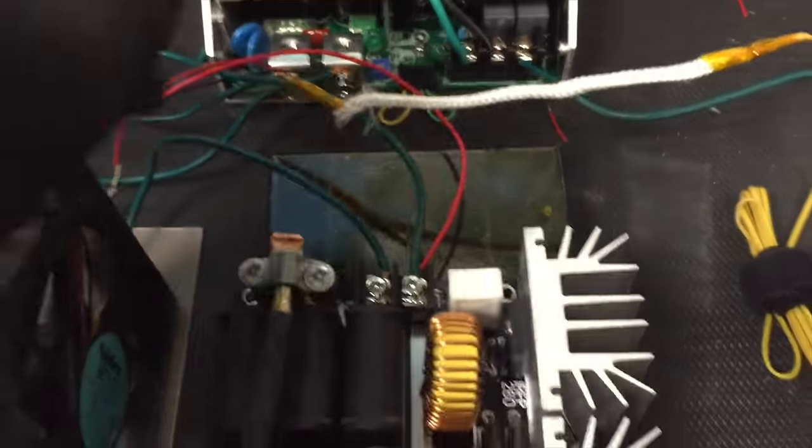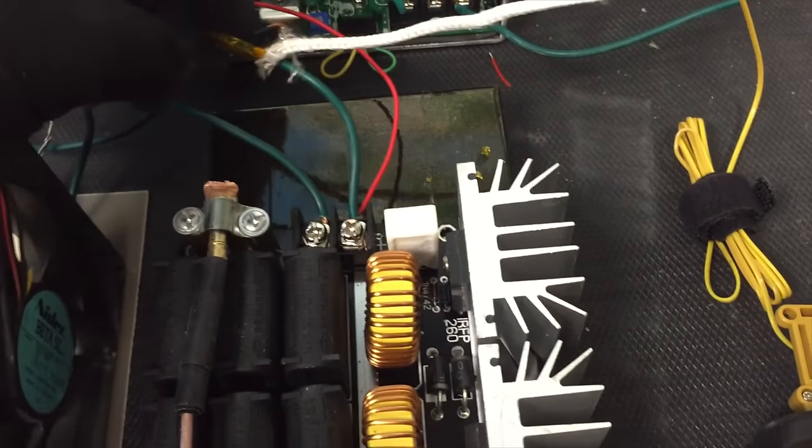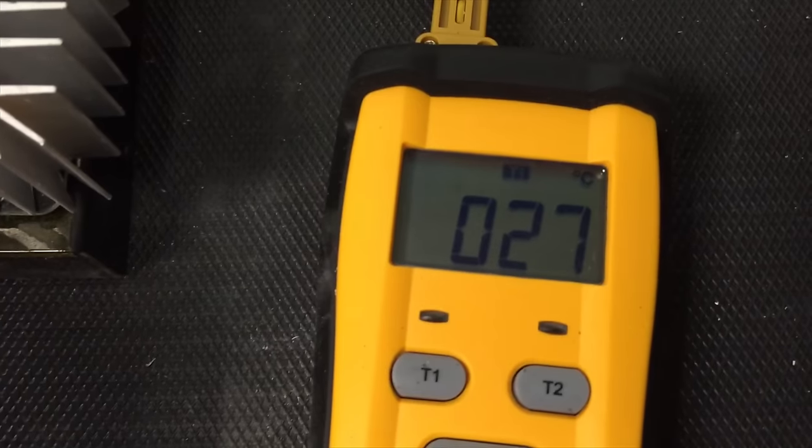I have a thermocouple on this wire because I had some people saying the wire should be thicker, so we'll see how hot it gets.